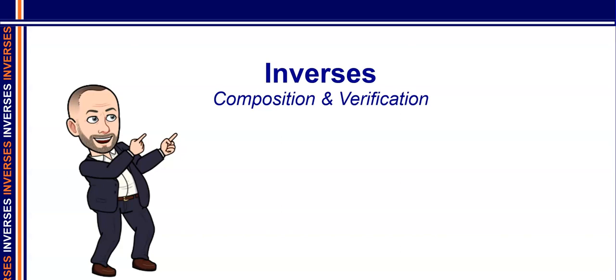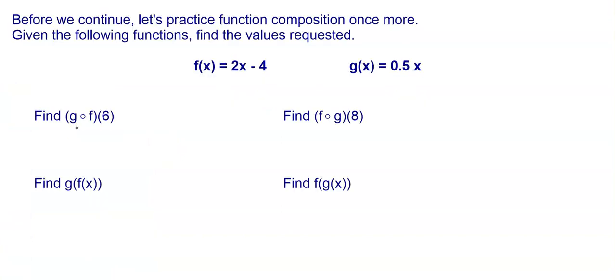Welcome back. We're going to continue our study of inverses by looking at another way to see if two functions are inverse of each other. In order to do that, we're going to look at function composition. Before we move on, let's review function composition.